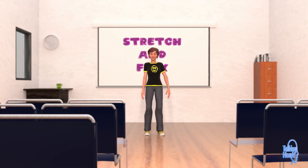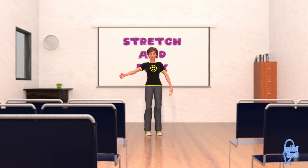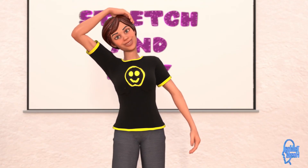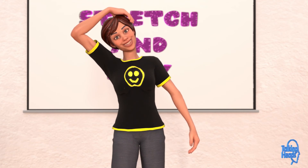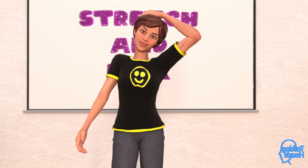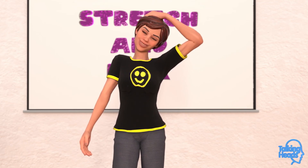Almost finished. Next up is the neck stretch. Gently stretch your head to the right. Hold for three seconds. One, two, three. Now let's move to the left side for three seconds. One, two, three.